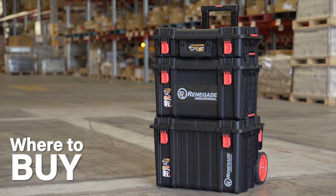The Renegade Industrial Stackable Storage Range is a durable, affordable option for worksite storage. This range can be purchased individually or for greater value in a complete kit. You can check them out for yourself at your nearest Trade Tools store or online at tradetools.com.